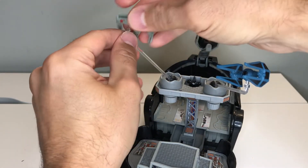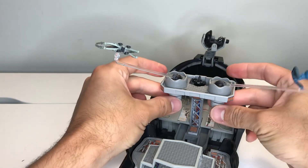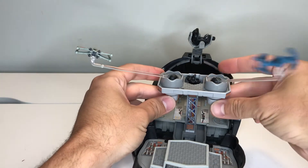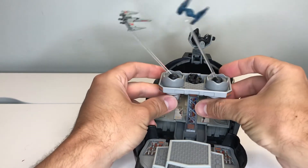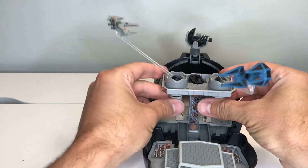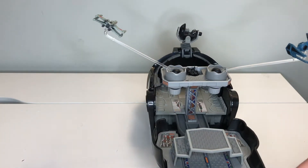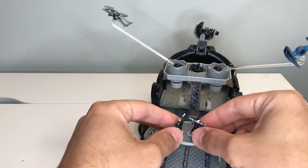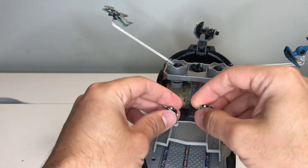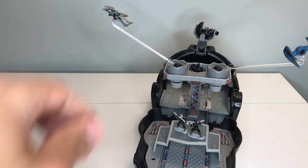You can attach your interceptor on one arm and the X-wing on the other. Then from here you turn the little dials on the bottom — you can see that the little radar dish moves — and essentially they can fight each other. So you have your two ships up here sparring, and you have your full TIE pilot playset.